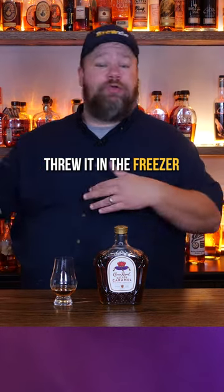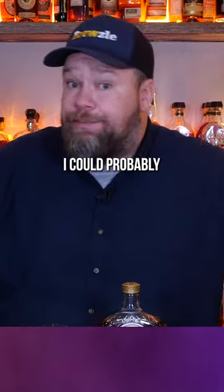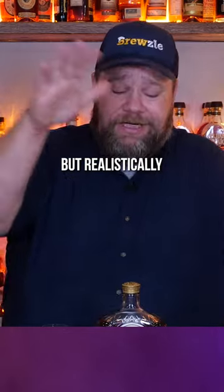It's really sweet for me to just drink neat. If I tamed this down with ice, threw it in the freezer or something like that, I could probably drink it neat. But realistically, these guys are designed to be mixed. What should I mix it with?